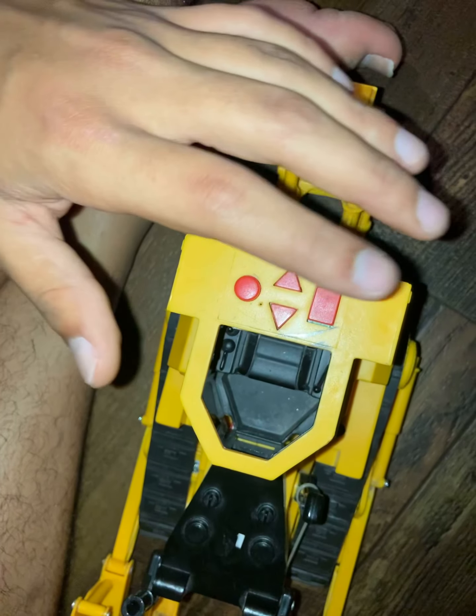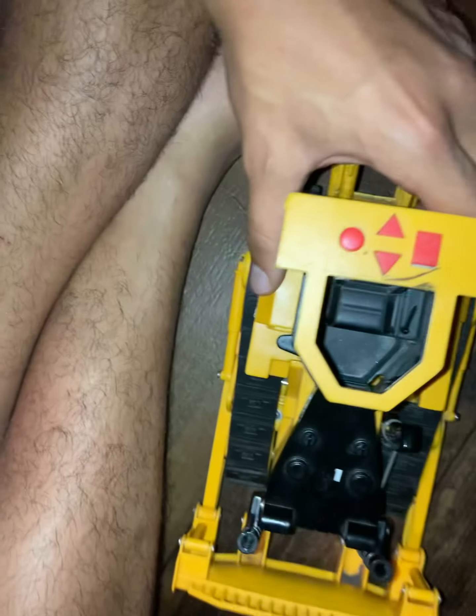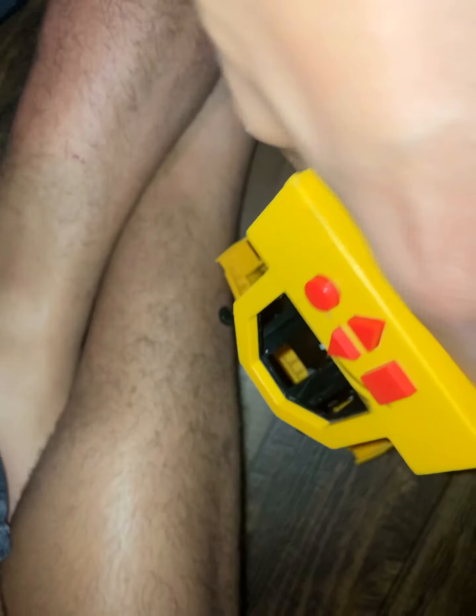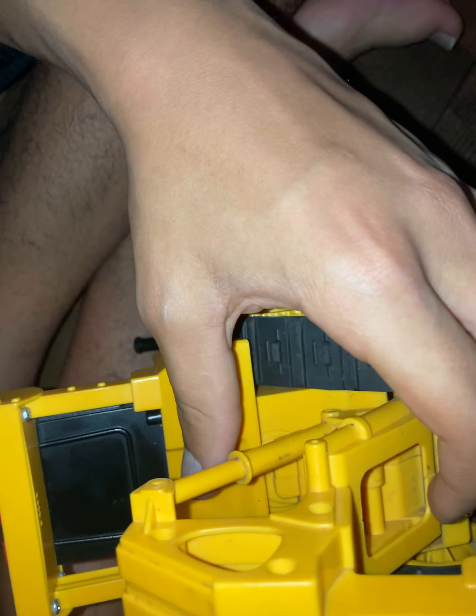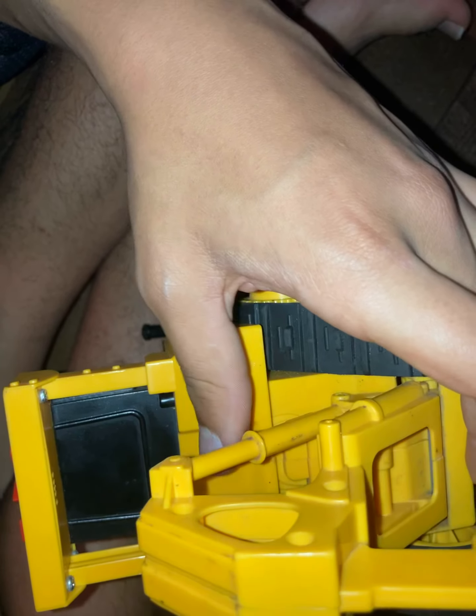Your buttons: you've got a circle for music, forward and backward, and a rectangle for phrases. On the smaller ones that don't move, that would be a caterpillar power button.